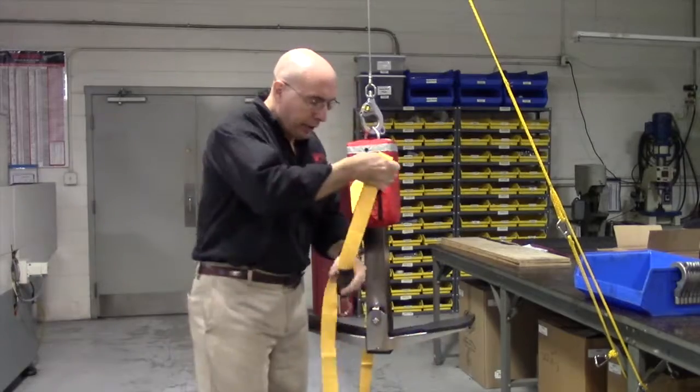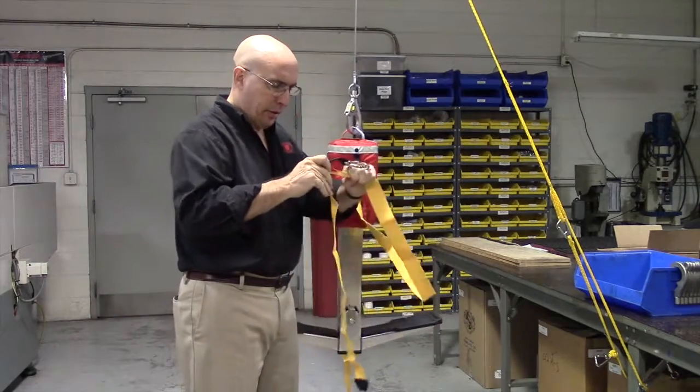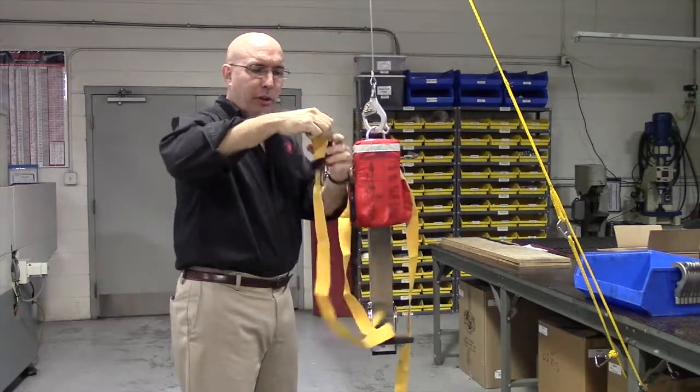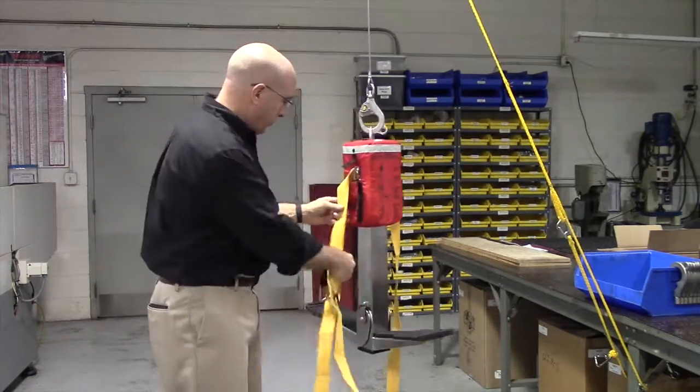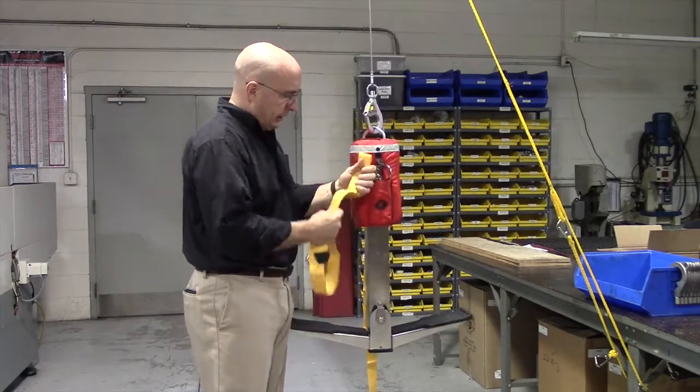Packing up the straps on a rescue seat is pretty easy. You just extend this strap to the end, leaving just a little bit of it out, a little bit of that tab out. Accordion fold it, nice and easy.